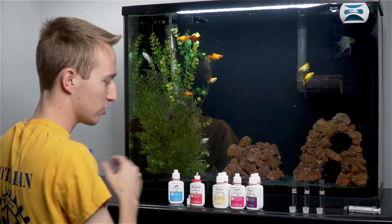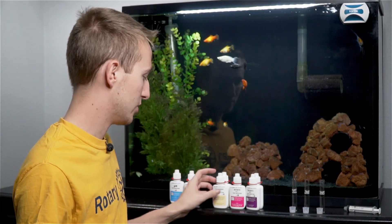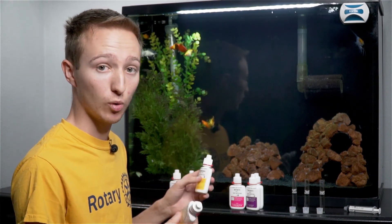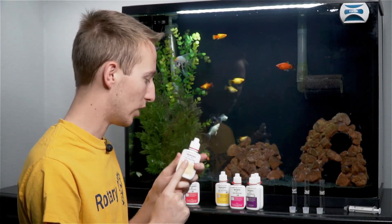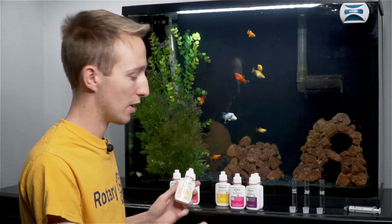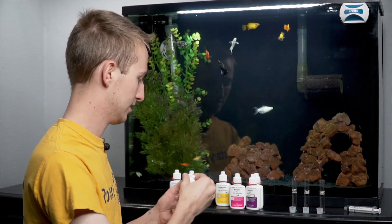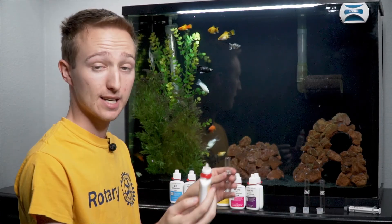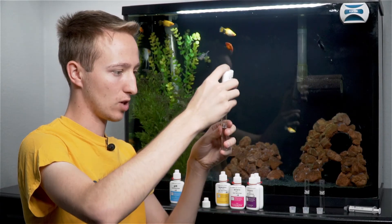Make sure you keep these in order — you can usually tell, but some colors are kind of similar. Now it gets a little more tricky with ammonia. There are two bottles for ammonia and you've got to be careful which one you add first — you want to add bottle number one first. It's also a lighter color yellow than bottle number two. I'm going to shake it just a tad, open it up, grab my test tube, and this one says to add eight drops, holding the bottle straight up and down.